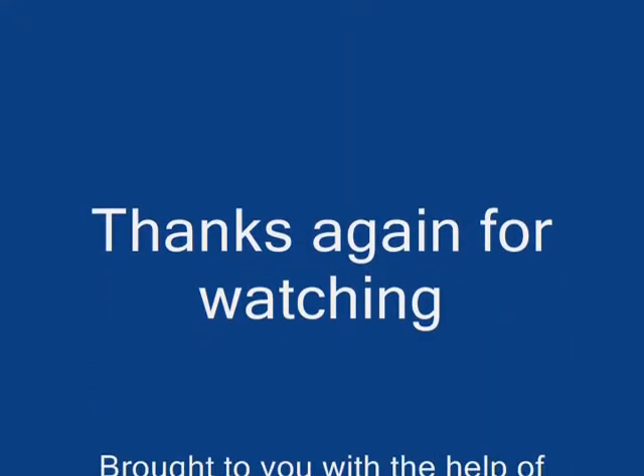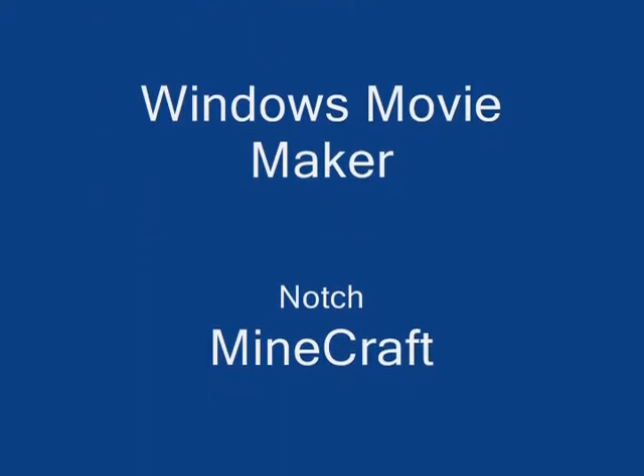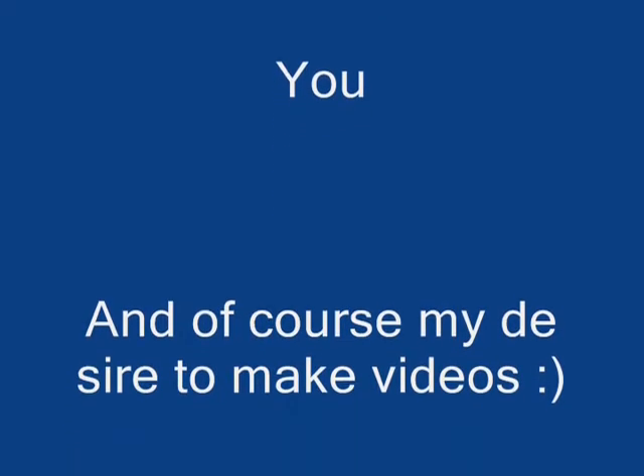Thanks again for watching. Please like, favorite, subscribe, comment — do all that fun jazz. Brought to you with the help of Fraps, Windows Movie Maker, the creator of Minecraft Notch, Minecraft itself, the letter A, U, and of course my desire to make videos for all of you. Alright, thanks for watching.